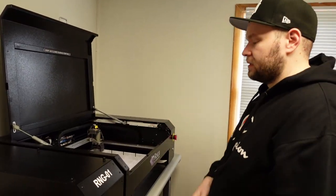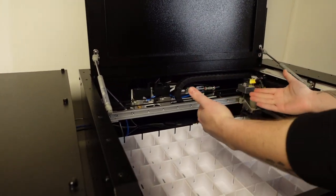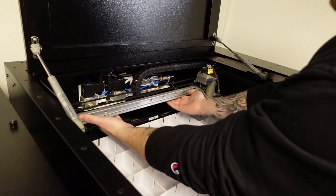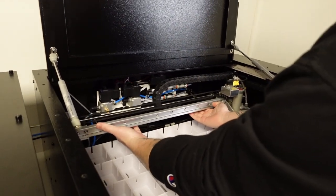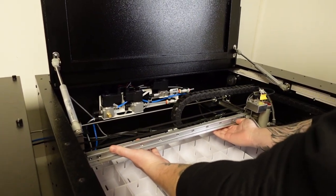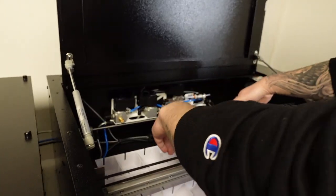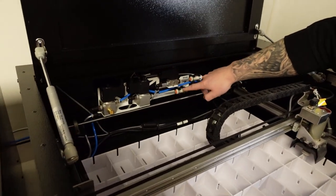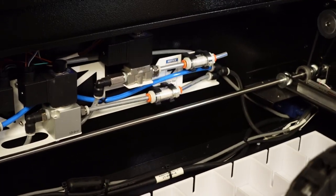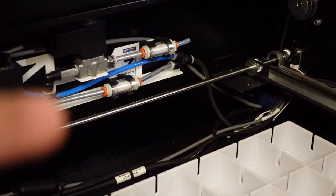Now let's change the filters — these are a pain in the ass. You take this part — I think it's called the gantry — and you just pull it towards you, very slowly. The filters are right here, two little things. Those two little orange-tipped things are both filters.